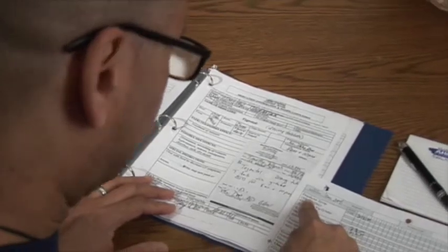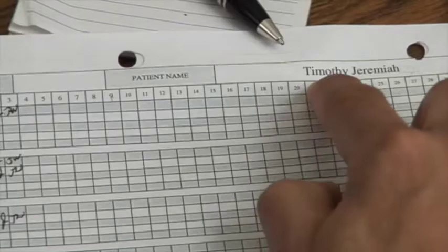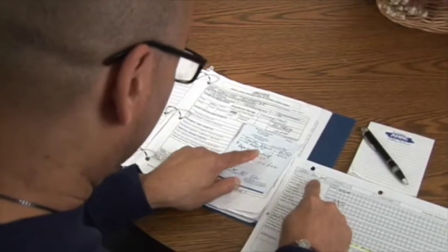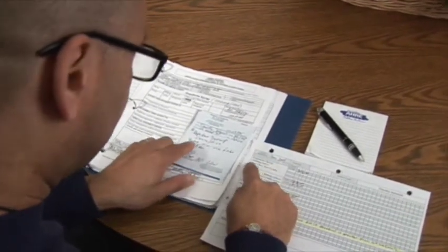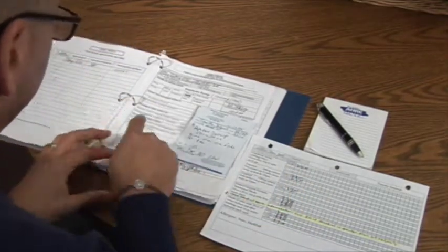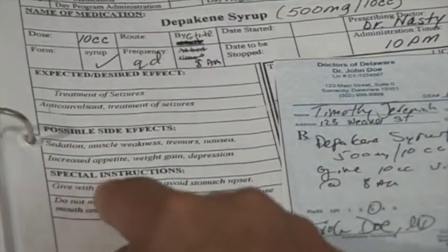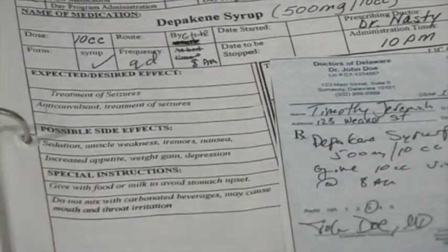I'm going to start with the Depakene Syrup. Timothy Jeremiah — Depakene Syrup — give 500 milligrams per 10 cc's, give 10 cc's via G-tube at 8 a.m., and it is 8 a.m. It is for treatment of seizures. I have to give with food to avoid stomach upset.